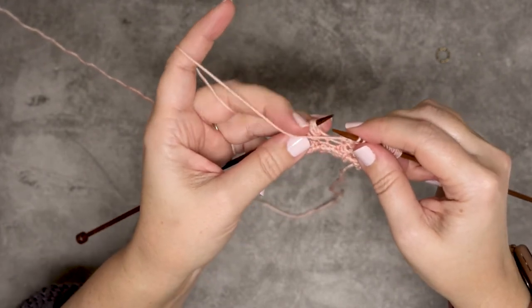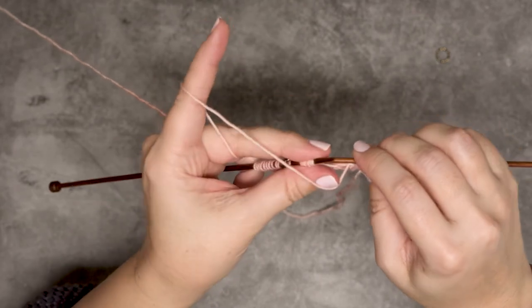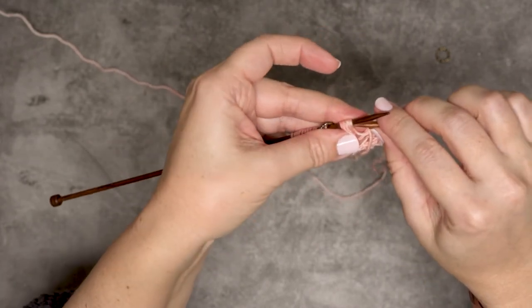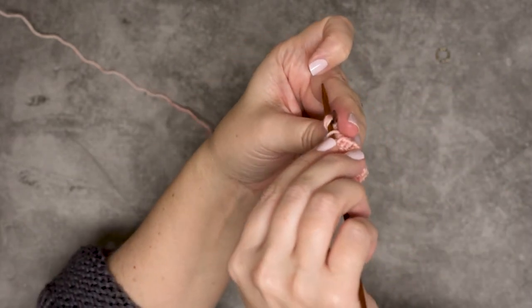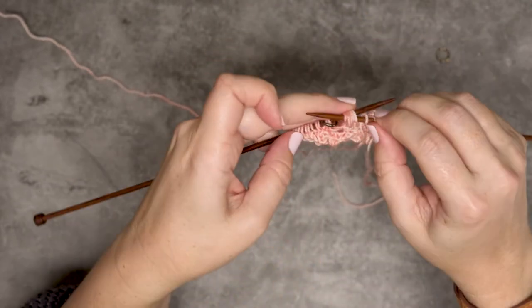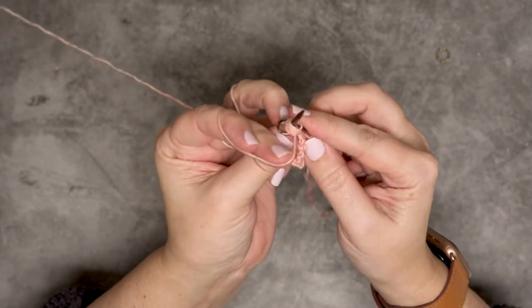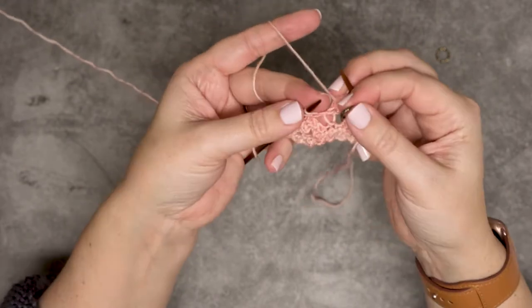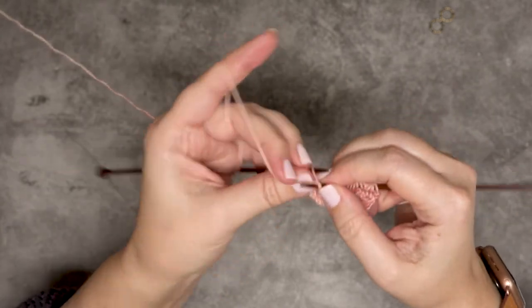What you'll do is put your yarn in the front of your work, and you're going to use your right hand needle and go in purlwise through all seven stitches. If I rotate my work, you can see I haven't gone in between any of those — I've just gone straight through picking up all seven loops. Now you can pick up your yarn and we're simply going to purl those seven loops together and then drop that off of our left hand needle. Now we can remove that stitch marker because we're done with that, and continue on working to the end of this row.